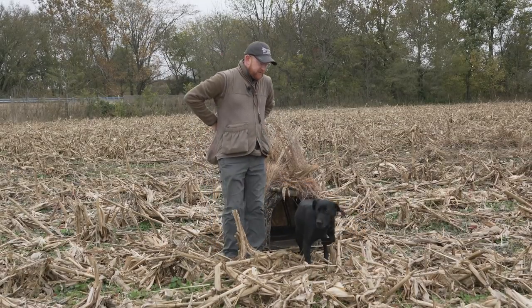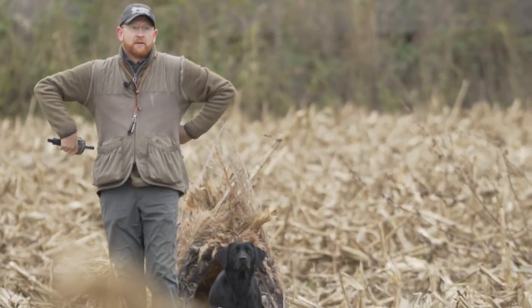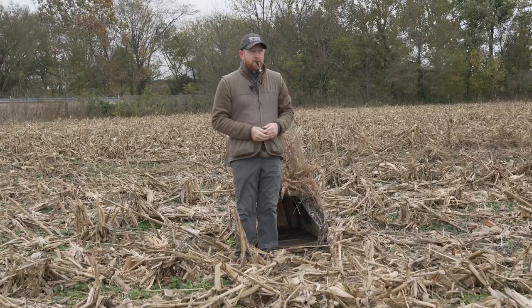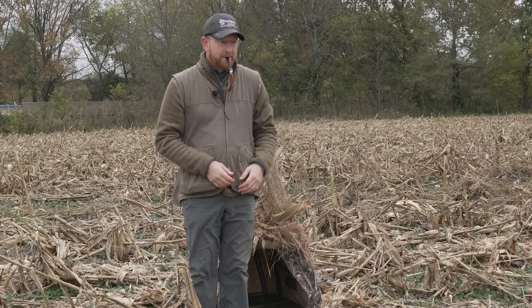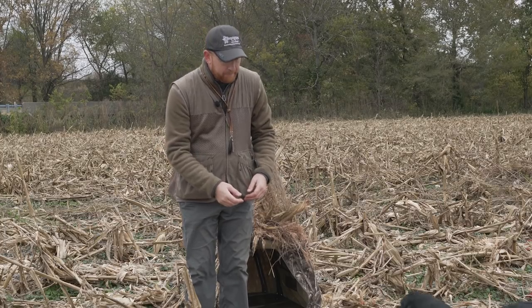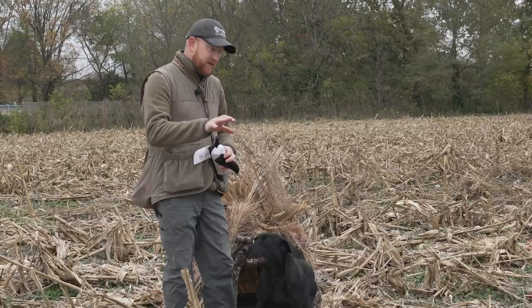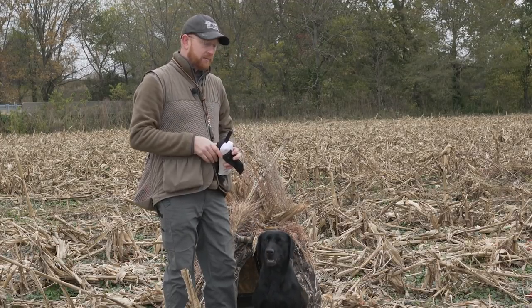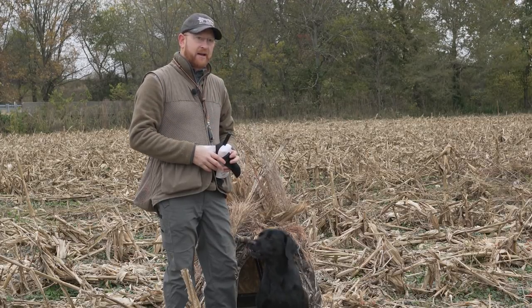The last thing we'll do here is just go ahead and fire a mark. All that went pretty well — I didn't see any issues there. She's able to handle the cover and handle the rows, so no issues. We could feel pretty confident that we could take her out on a dry field hunt and have some success with our dog.